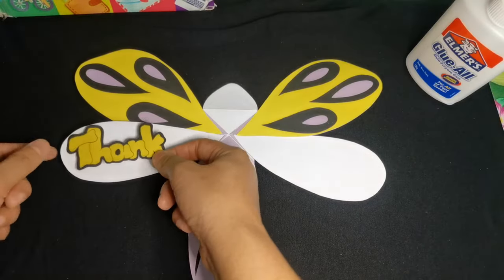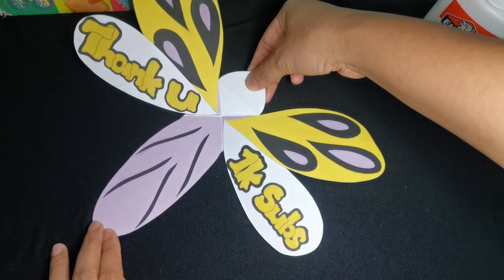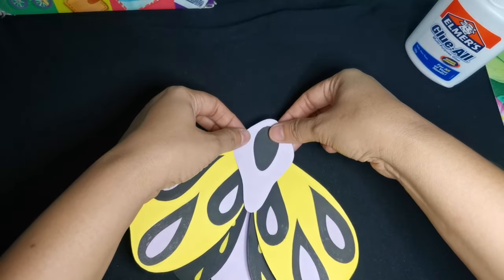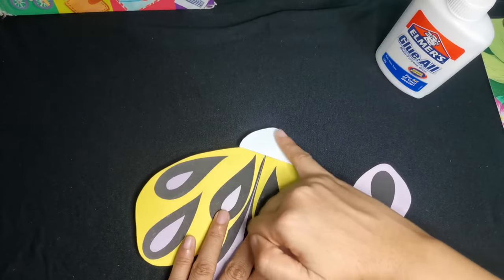Next are the words. We want it to be a surprise message, so let's attach the words onto the underside of the wings in order for them to be hidden. Finally, let's attach the head. This is only a very simple design of a head — you can design yours in any way you like.